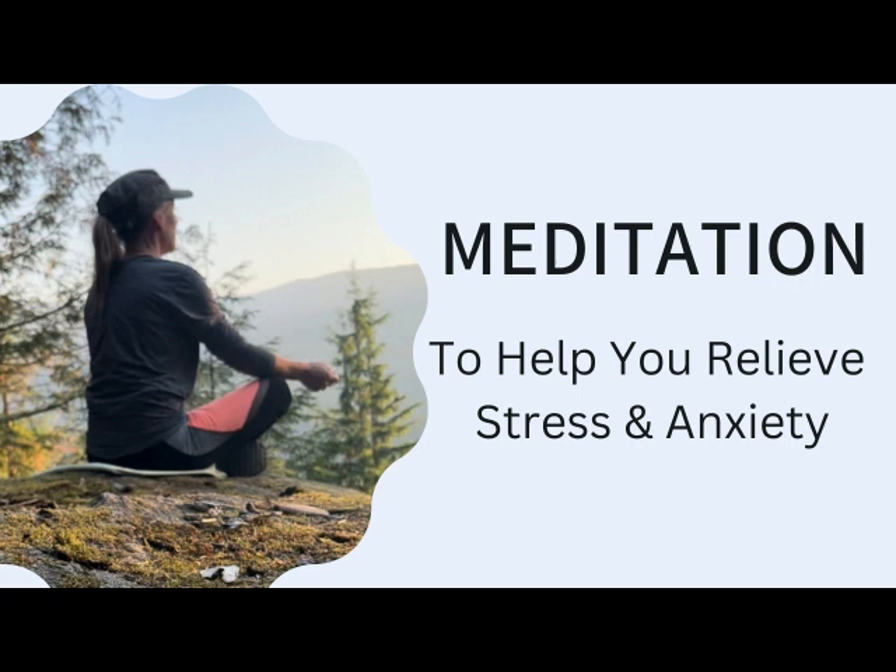Just breathing in and out through your nose now. I want you to count quietly in your mind to three as you breathe in, and five as you exhale. Just for a few moments, allowing your exhale to be a little bit longer than your inhale, signaling the body that you're ready to relax. In to three and out to five for just a few more moments.